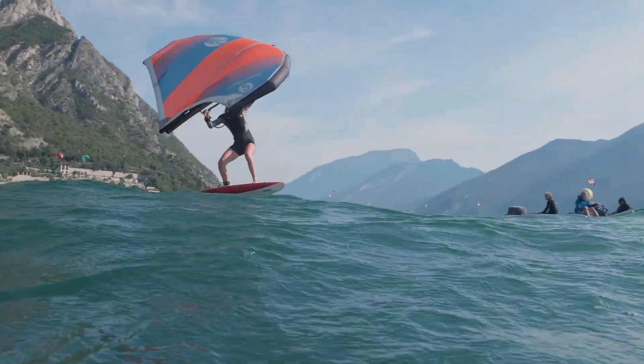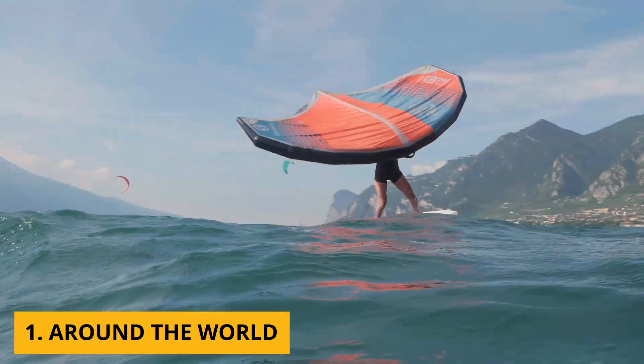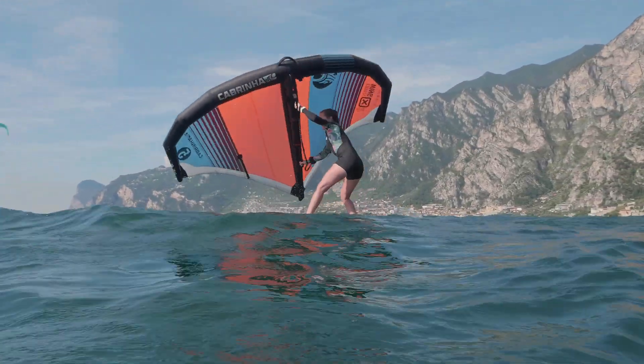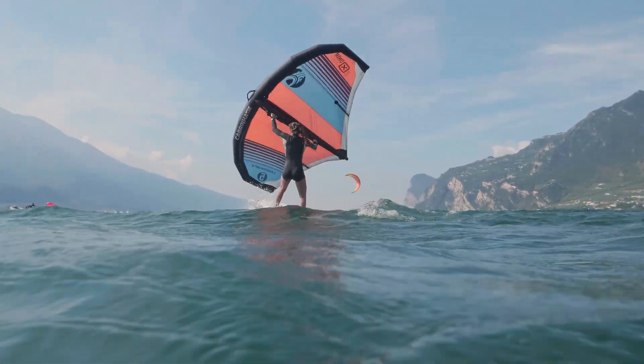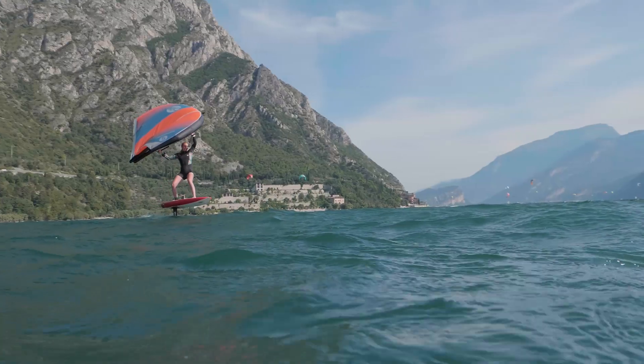One of the tricks I really like to do is called Around the World. Already from the name it sounds very cool. Yeah it's really awesome. You basically do a full 360 and at some point the wind is gonna come right against you and you're leaning against the wind with the wing.